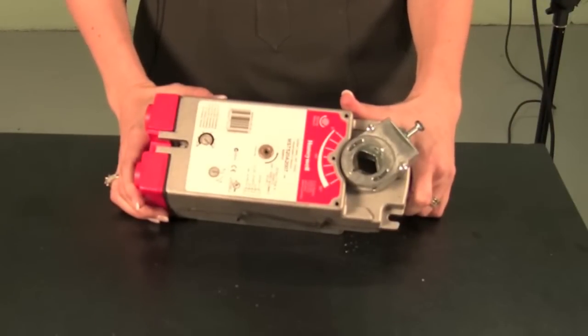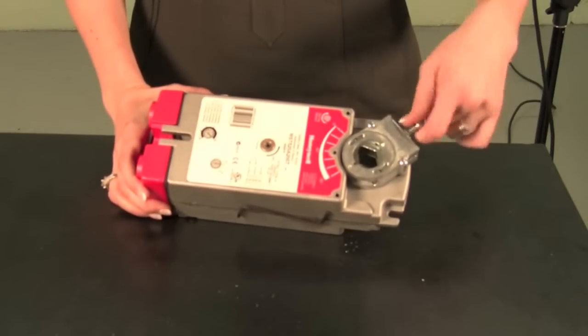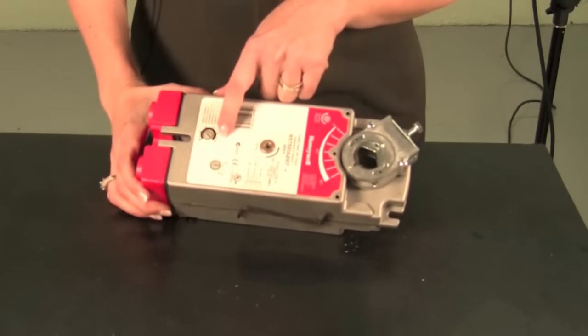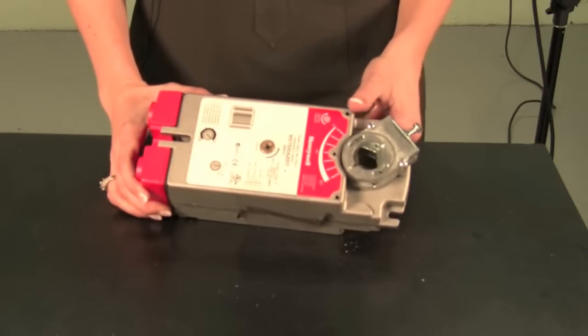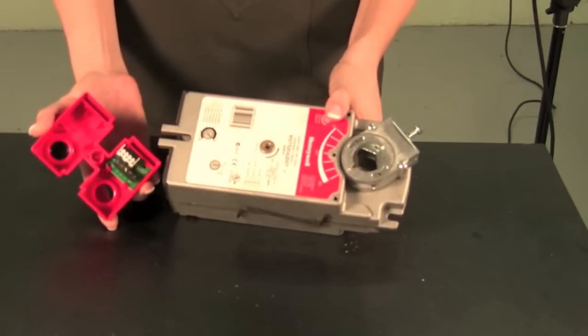Honeywell actuators were designed to help you reduce your costs — from a self-centering shaft adapter that significantly reduces your installation time, to a potentiometer that allows you to stock one model that will serve for all signals: floating, modulating, and two positions, to an integral access cover that eliminates the need of a junction box.